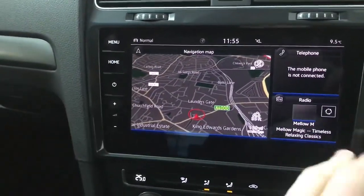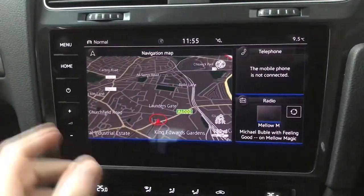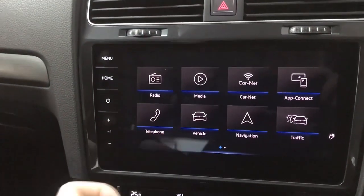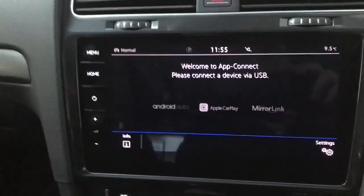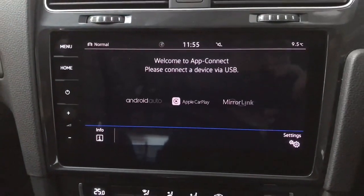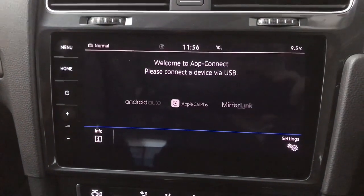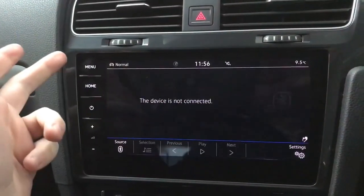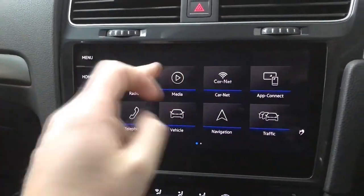This is your home menu — your nav, your telephone, and your radio or media. You also have your volume controls just there. We do have App Connect so you've got Apple CarPlay and Android Auto, so you can have your own phone screen on the car's screen. If you prefer just to have your calls and music coming through then you can do that via Bluetooth as well.